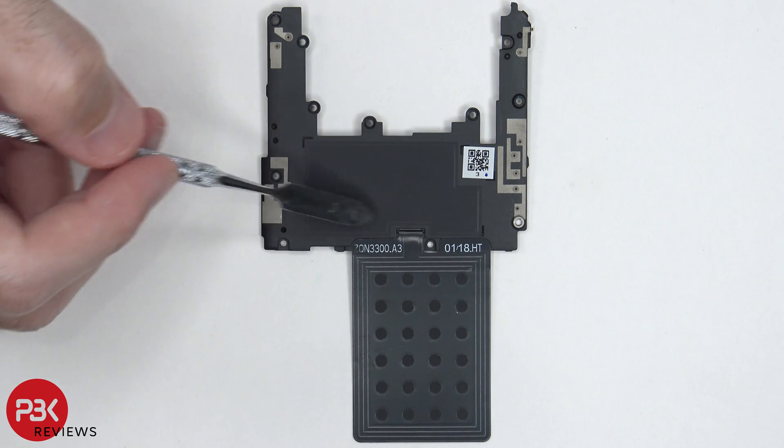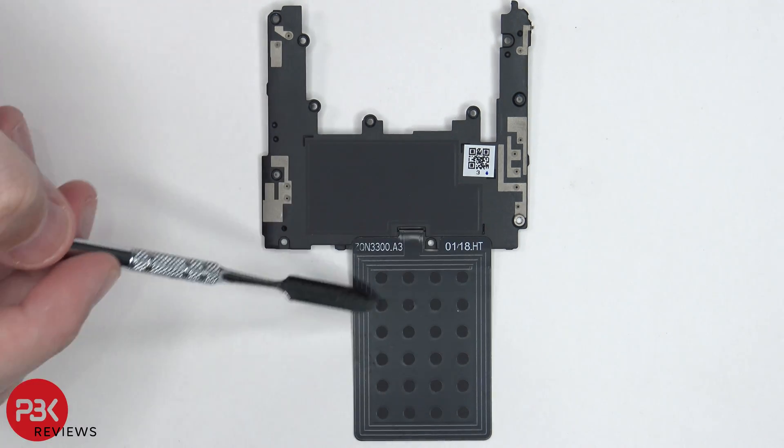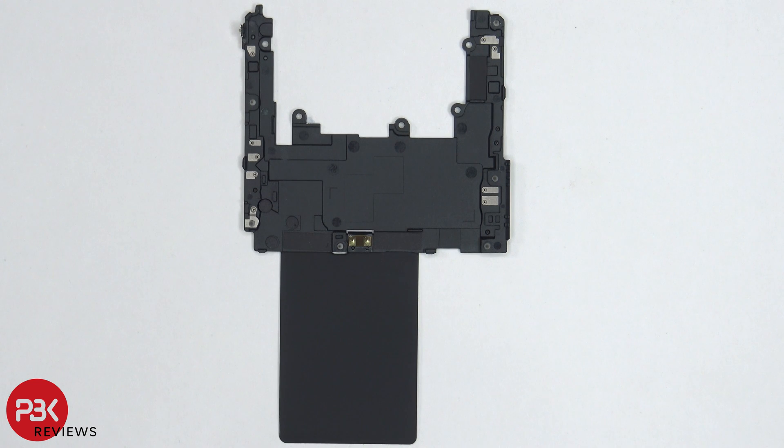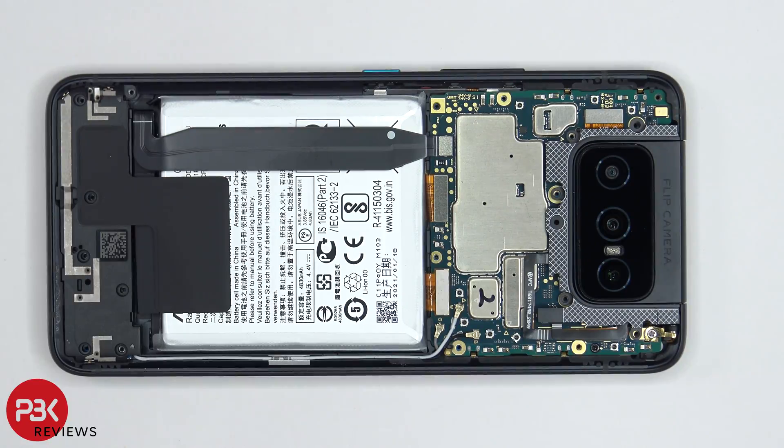There's also some graphite film over here, which helps transfer heat. Your NFC antenna is located right over here, which sits over your battery. And here you have a look at the other side. Now once we have access to the battery cable, we're going to disconnect that.